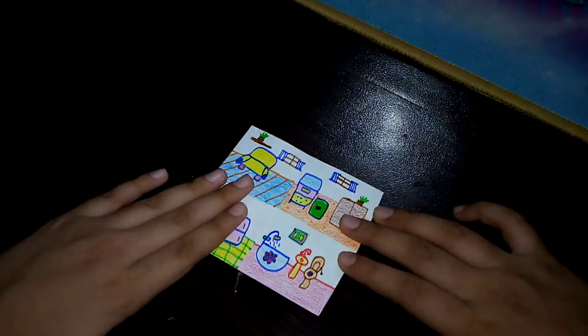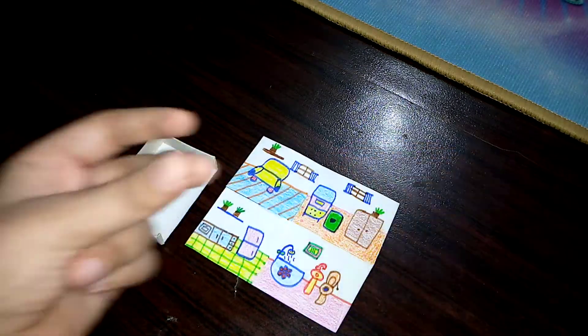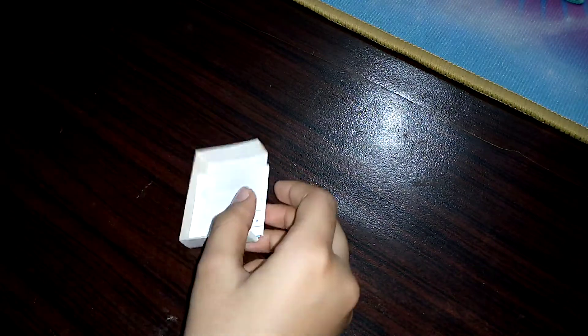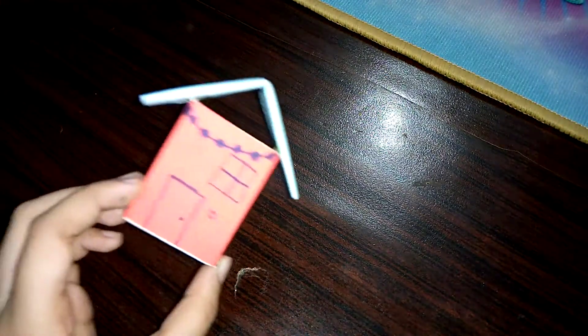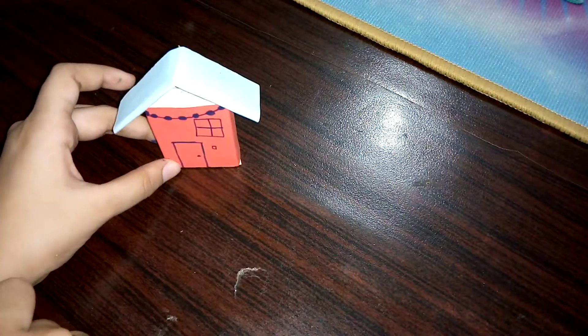Since we're done with the inside, let's stick it all together. I've stuck it on — now let's close the rooms.